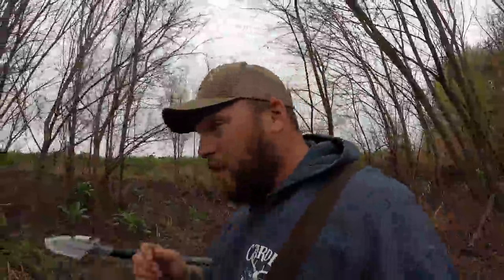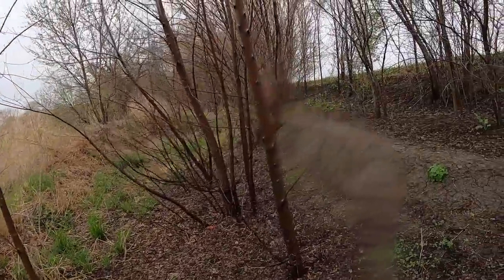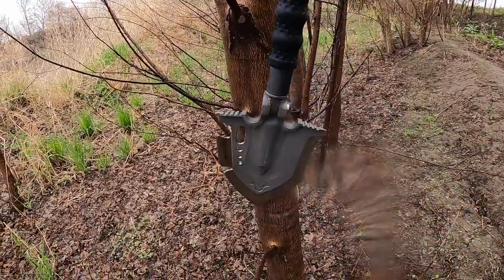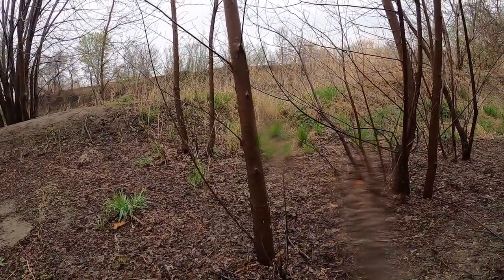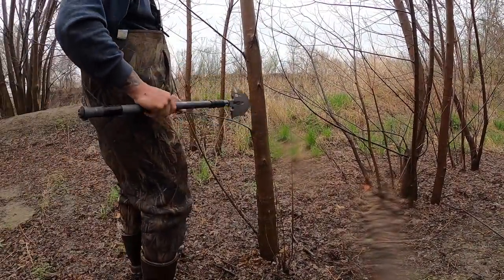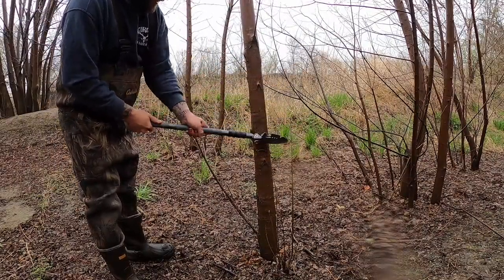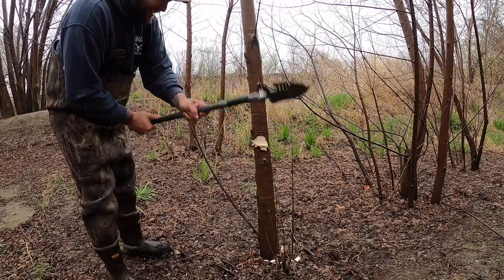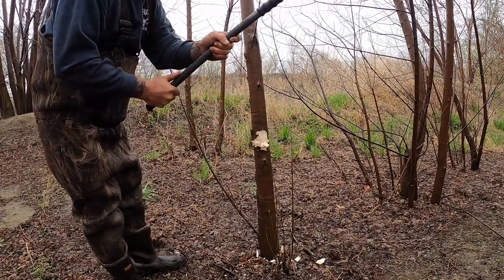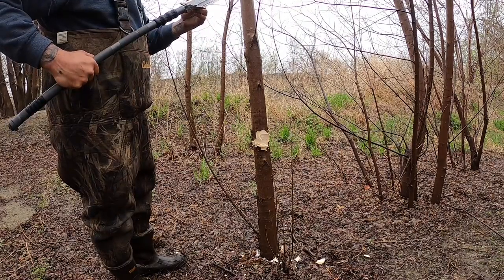I'm out here on the trap line looking for a random tree to chop. There ain't a whole lot of weeds, so we're going to whack on one of these trees. Can we cut a tree down with a shovel? I just took the limbs off — nothing to it. We're making our own beaver shoeings. Holding up so far. You could put a lot more of an edge on that if you wanted to.